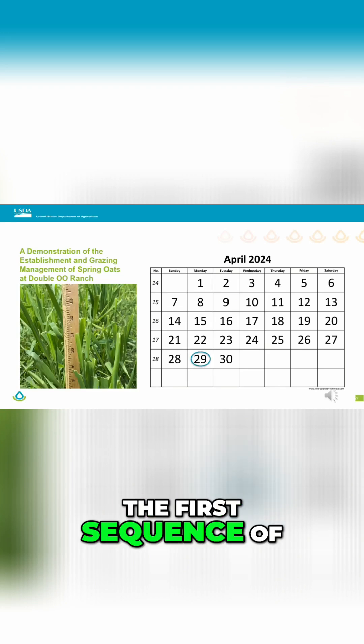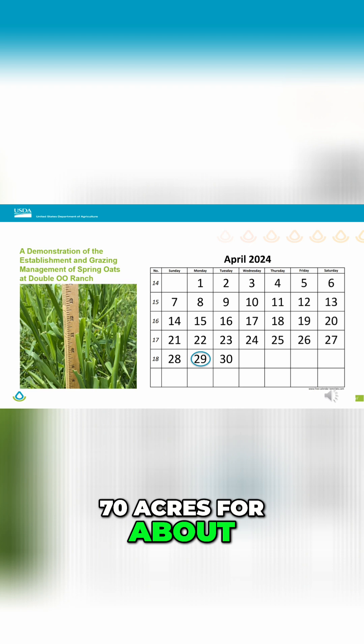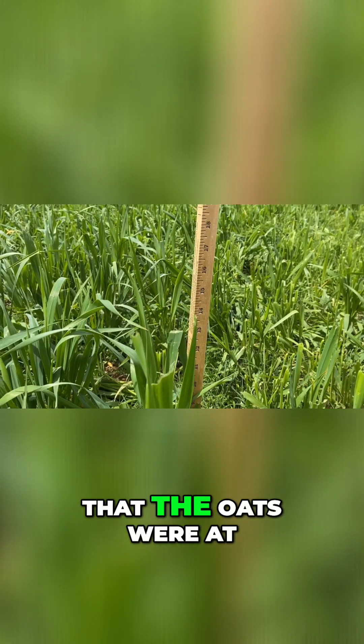The first sequence of grazing occurred between April 24th to April 29th. Approximately 250 head was on 70 acres for about six days. You'll remember from the last video the height that the oats were at.